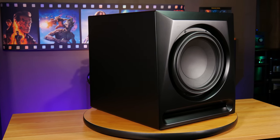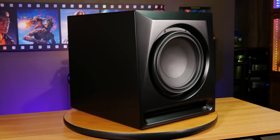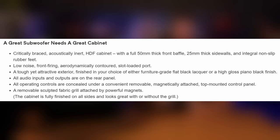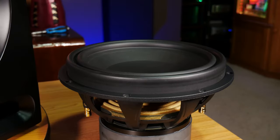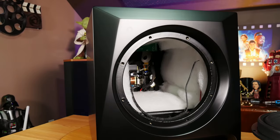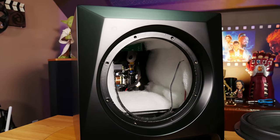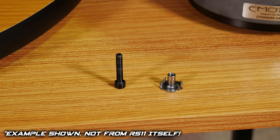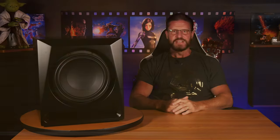It's time to talk about the cabinet, which is one of the many selling points of the reference series. The RS11 is made entirely out of high-density fiberboard, just like the other AirMotive speakers we've tested, with 1-inch thick panels on each side and a 2-inch thick front baffle. We went ahead and took the driver out to see the inside, and the first thing we noticed was the really nice threaded inserts that Emotiva added to hold the driver in the cabinet. This is a nice touch because you can take the driver in and out as many times as you want without worrying about stripping out the screw holes. It shows that the designers put a good amount of thought and care into both the inside and outside of the RS11.